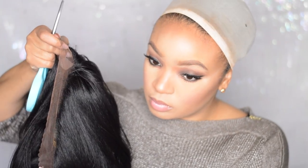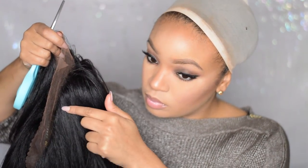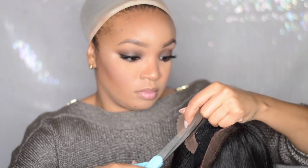Then I take the wig off and cut off all the lace. While cutting the lace, you want to make sure you don't cut off any of the baby hairs that lay in the front.